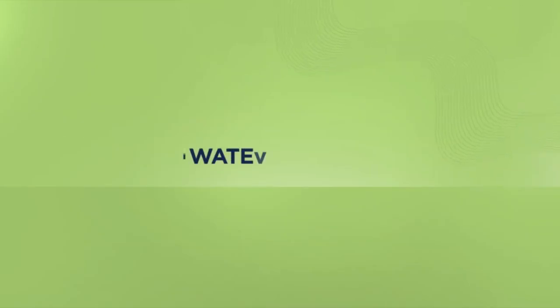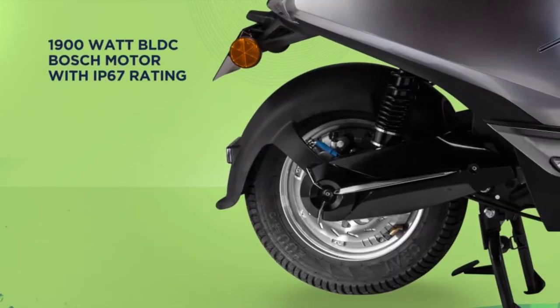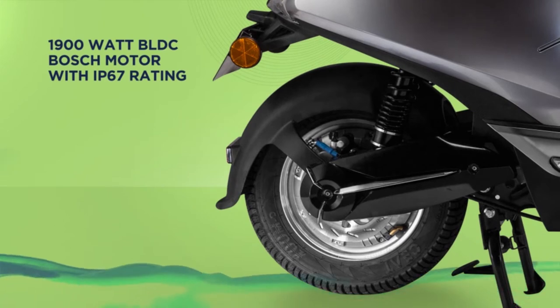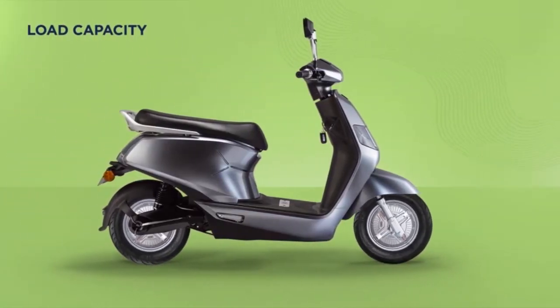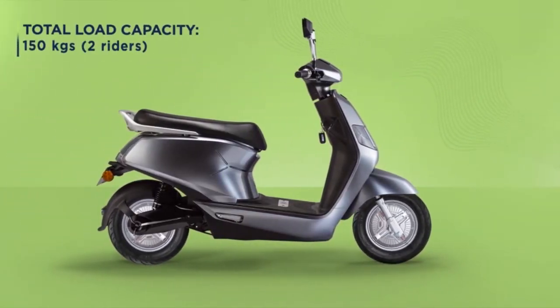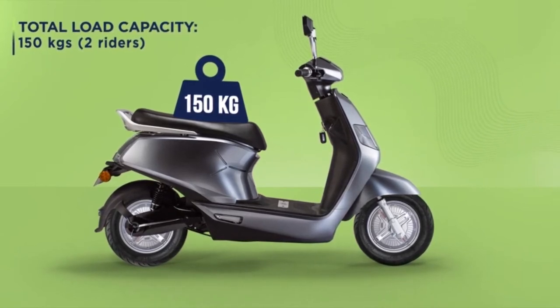Worried about how the B8 would fare in the rains? You need not be. The 1900 watt BLDC Bosch motor can wade through 120mm of water for up to 30 minutes. If you are wondering how much weight the B8 can take, the answer is 150 kgs — it's just as sturdy as any other scooter.